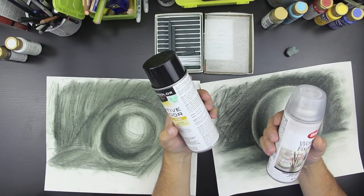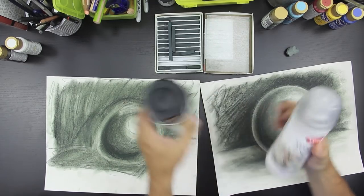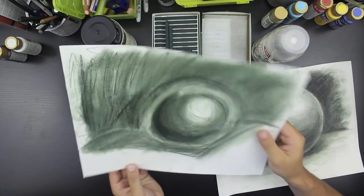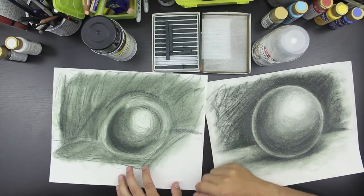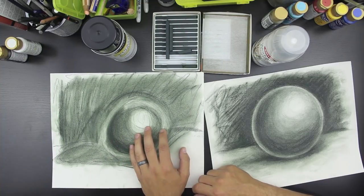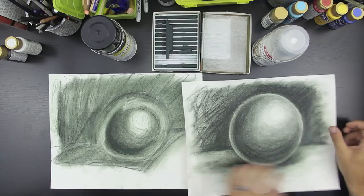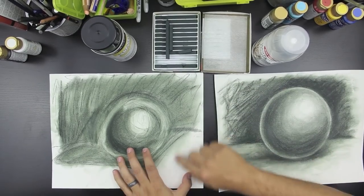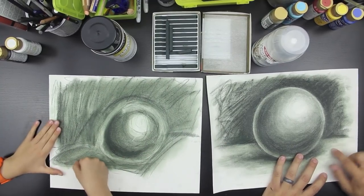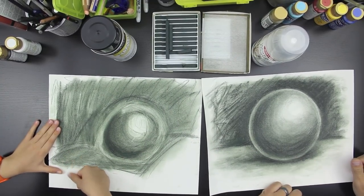This is also a matte finish, and you can kind of tell on your drawing — it's not shiny, it's kind of dull, which is good. I think it looks better when it's dull. Some people like it glossy, but mine with the workable is almost exactly like the final one. It doesn't smudge at all — even rubbing it really hard, it's difficult to smudge.